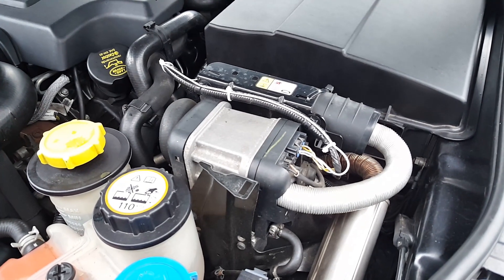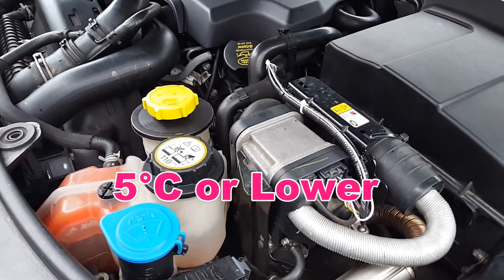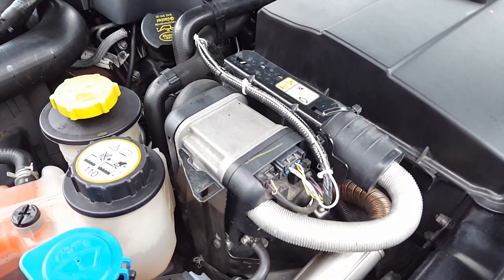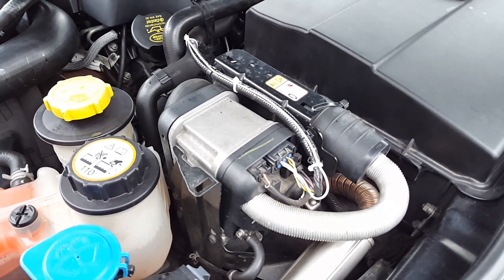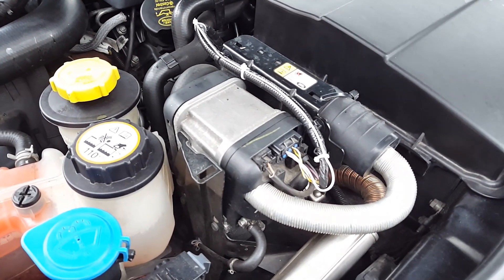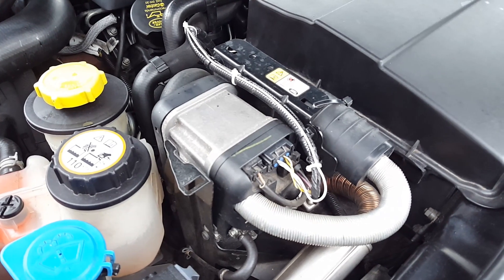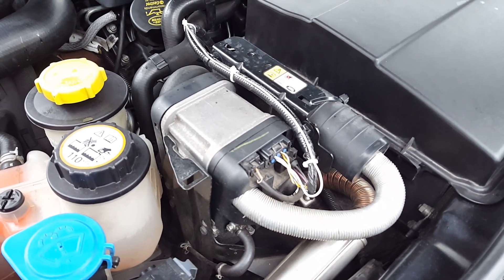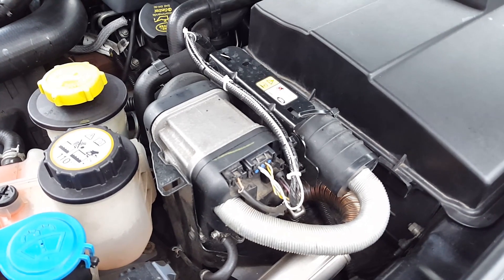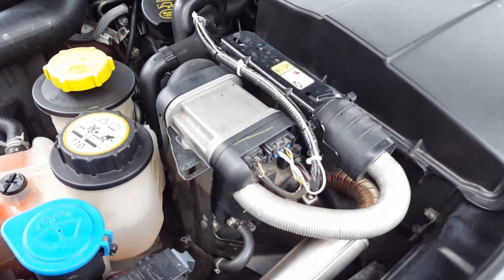It will turn on until the water temperature reaches at least 75 or 77 degrees Celsius. The big problem is if the temperature is a little higher — I believe you still need it because you want heat inside the car coming from the fans just when the water is warm enough.